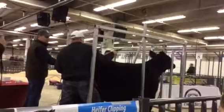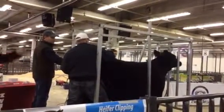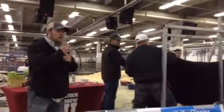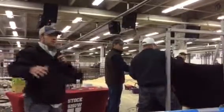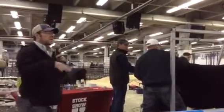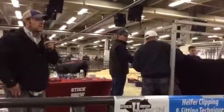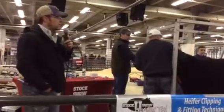When we're clipping that tail head, you don't want to leave a big high tail head. You just want a nice gradual incline along that tail head. You don't want to get it too low either, because if you get it too low, that tends to drop the pins and make that hip look like a top shot. So just a nice gradual incline when you're clipping that tail head.